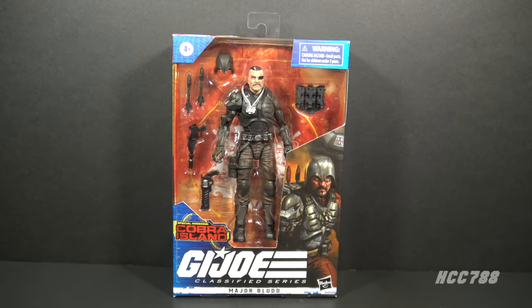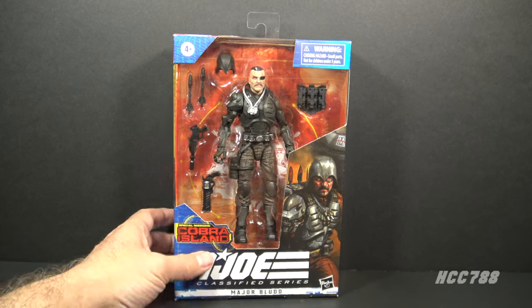Hello everybody, Hooded Cobra Commander 788 here. Welcome back to another Classified Fridays where we're looking at another GI Joe Classified Series action figure. This time we're looking at Major Blood. Major Blood was one of my favorite figures from 1984, so I'm very interested to see how they updated the figure for the six-inch scale.